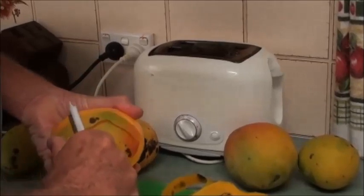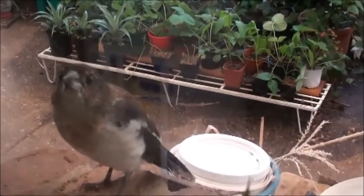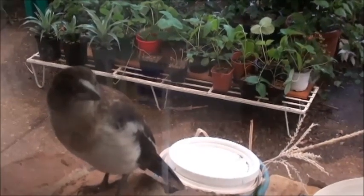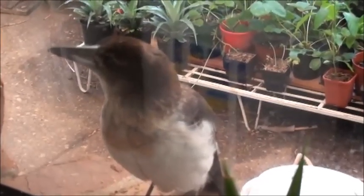You've got a butcher bird knocking on the window. Oh, is he? There's a little butcher bird — he's been knocking on our window trying to get our attention. He's a baby. He's gorgeous.